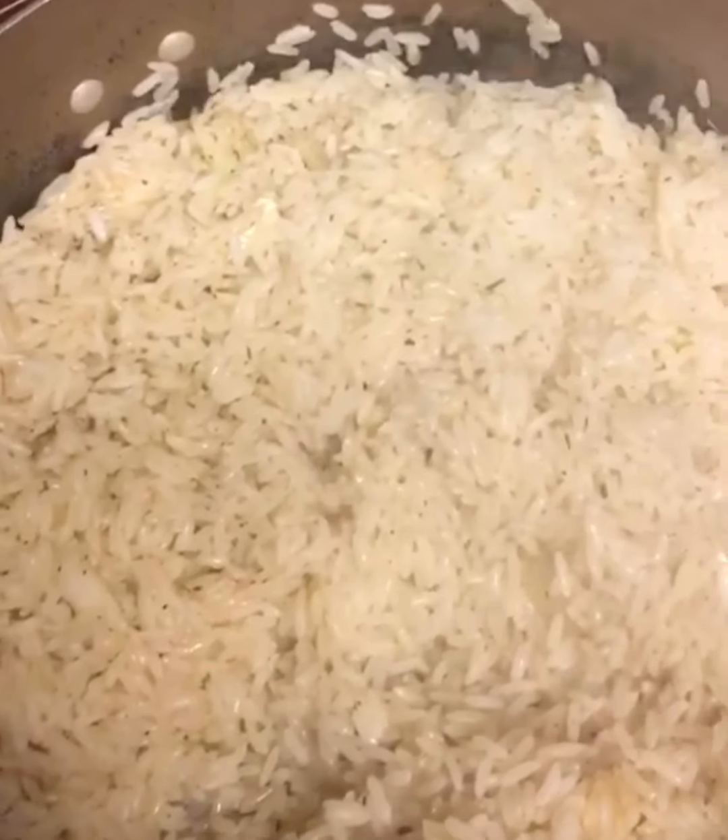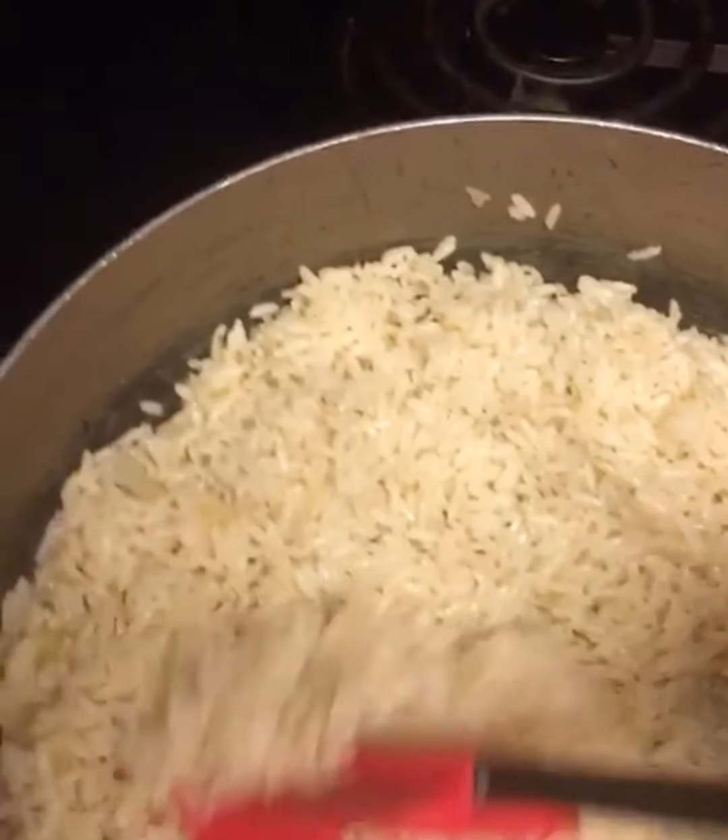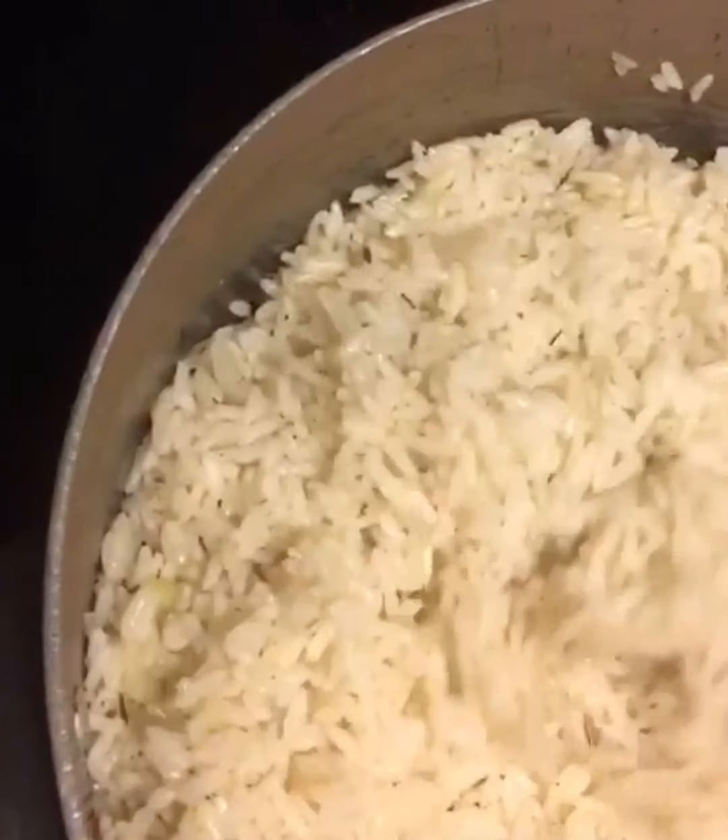I'll leave it to cook for like five minutes. I'm going to add the parsley leaves now and a little bit of lime juice.